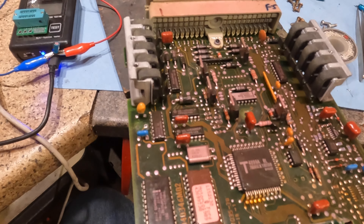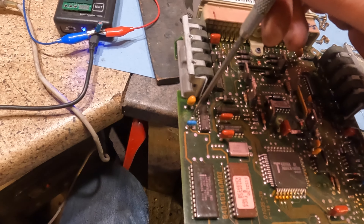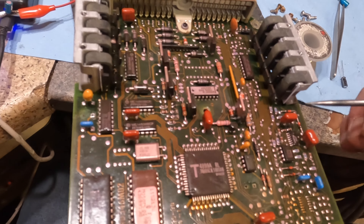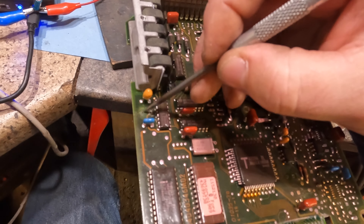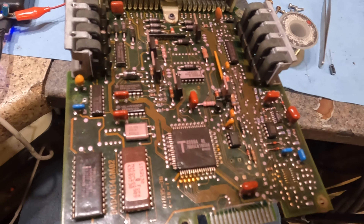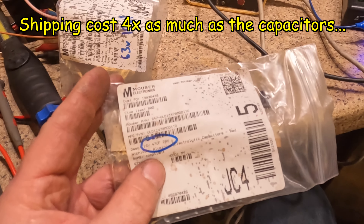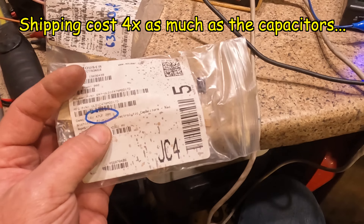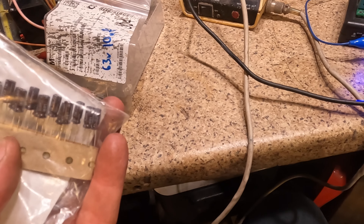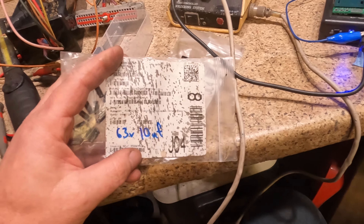Now that everything's desoldered, I sucked the solder out of all the holes where the capacitors were, cleaned off the corrosion and crud on the circuit board, and scrubbed the conformal coating away at the same time. This board is cleaned and ready to accept the new capacitors. I bought capacitors from Mouser Electronics. The two types you need are: 16-volt 47-microfarad 20% tolerance — I got good Nichicon caps — and one 63-volt 10-microfarad.